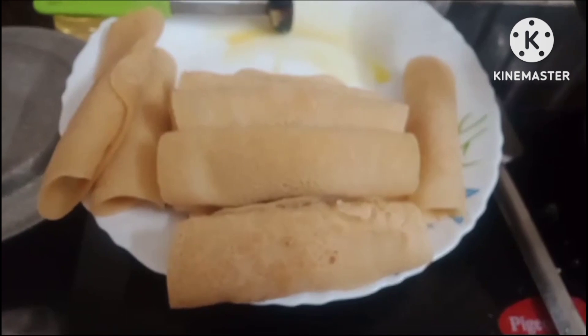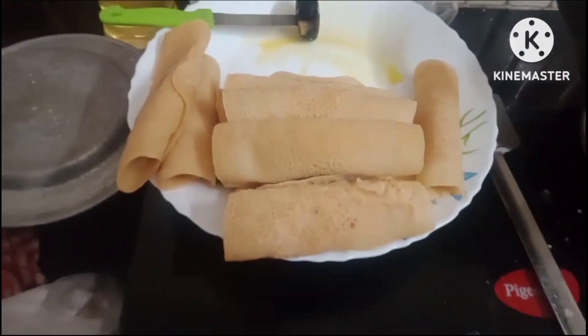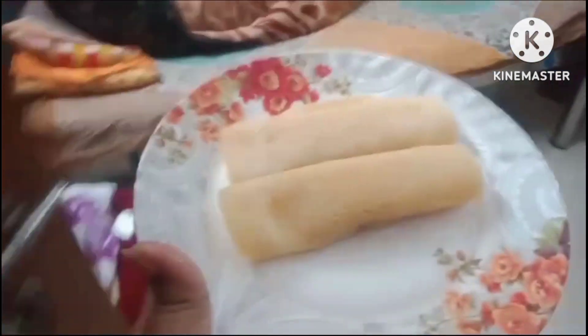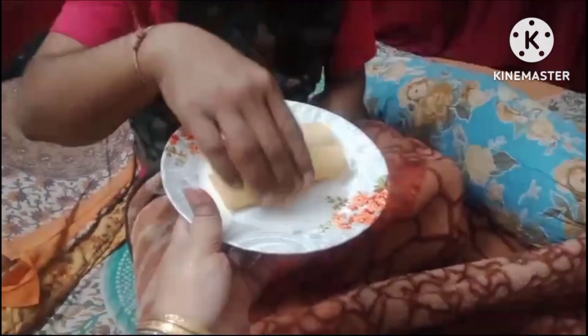I am not sure what to do with the food. I am going to put a little bit of food on the table. I am going to put some food on the table. I am going to eat the food. It's very cold. It's good to see you.